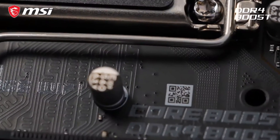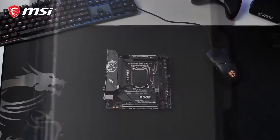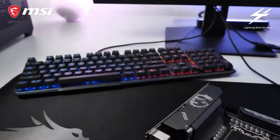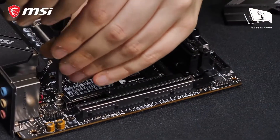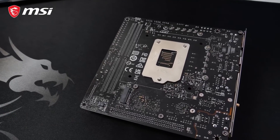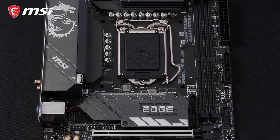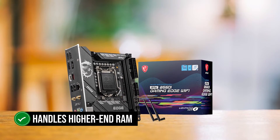Apart from the looks, the board performs exceptionally well. It features a 6+2+1 VRM design, which is pretty good for an ITX motherboard. Some might be skeptical about putting a Core i9 in here, but testing shows it can handle that easily. However, as this is a B-series board, there is no support for CPU overclocking. In terms of memory, the board features two DDR4 slots — standard for most ITX boards as you sacrifice memory slots for compact size. Since most gamers only use two RAM sticks, this should be more than enough. Memory overclocking is quite good and it handles higher-end RAM pretty well.